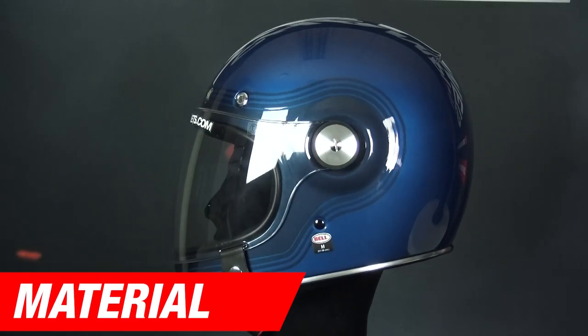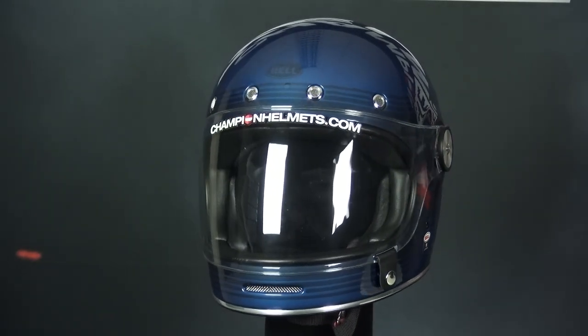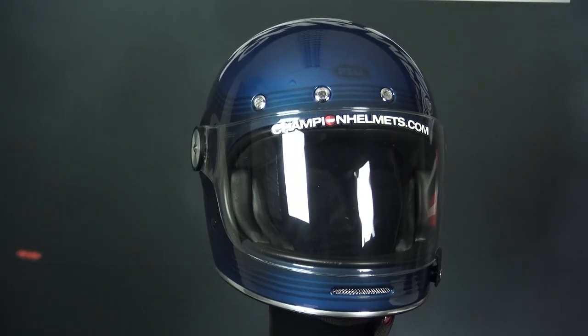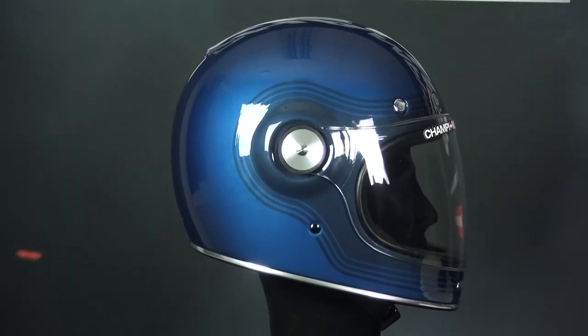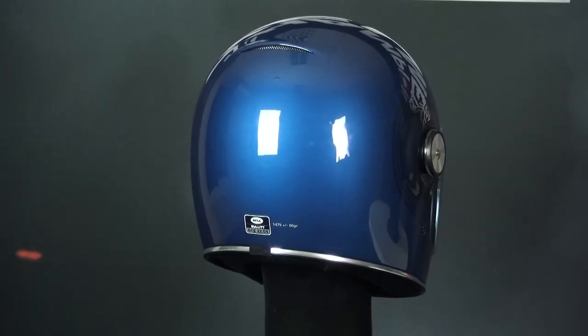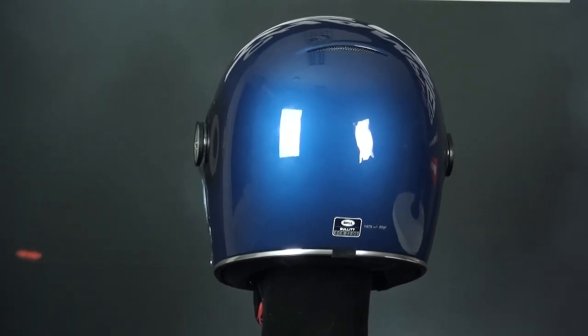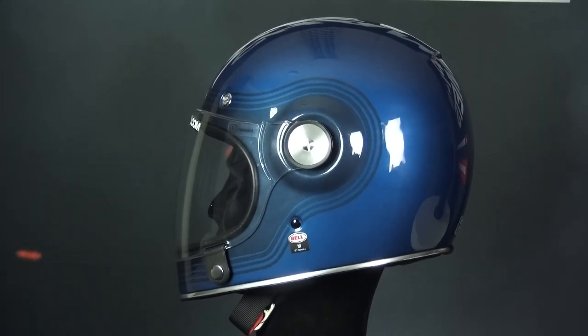The Bell Bullet is constructed out of fiberglass, though a carbon fiber version is also available. Both will come in 3 outer shell sizes, each with their multi-density EPS liner. The shell sizes span XS to XXL with one outer shell size for every two sizes, and the helmet is ECE 22.05 certified, though it only, unfortunately, earned 3 of 5 stars from SHARP.